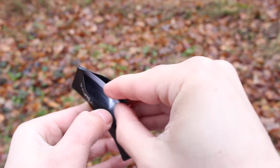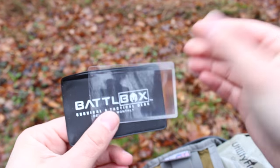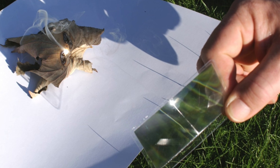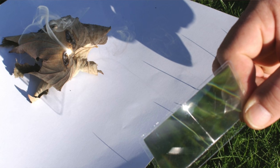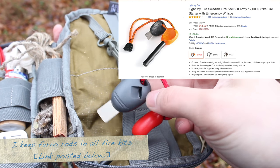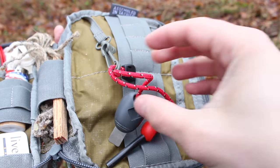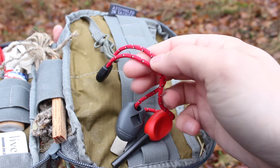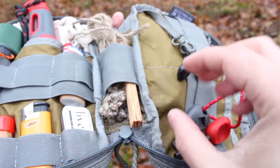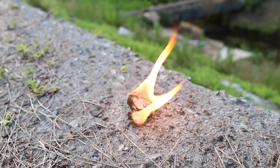Another item is a Fresnel lens — basically a magnifying glass. In direct sunlight, which I don't have right now, this can be a reusable method to start fires. The last item on this side of the kit is a ferro rod with a striker from Light My Fire. It also has a whistle integrated into the handle design — I'll demo it at the end — and it has reflective cordage on it to help find it easier at night. I always try to start my fires with ferro rods before using an open flame.